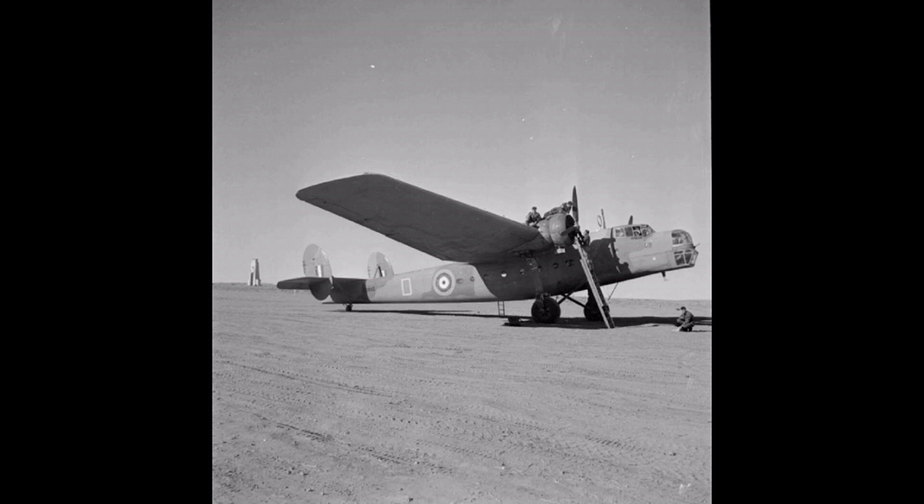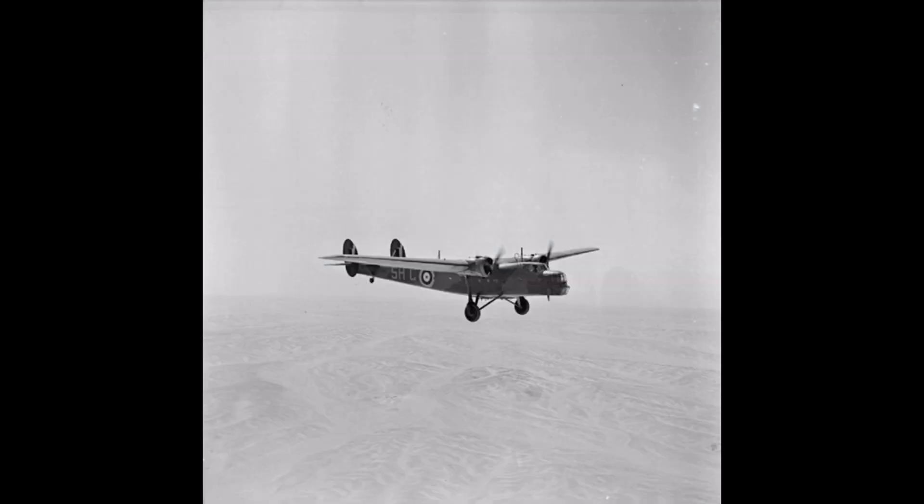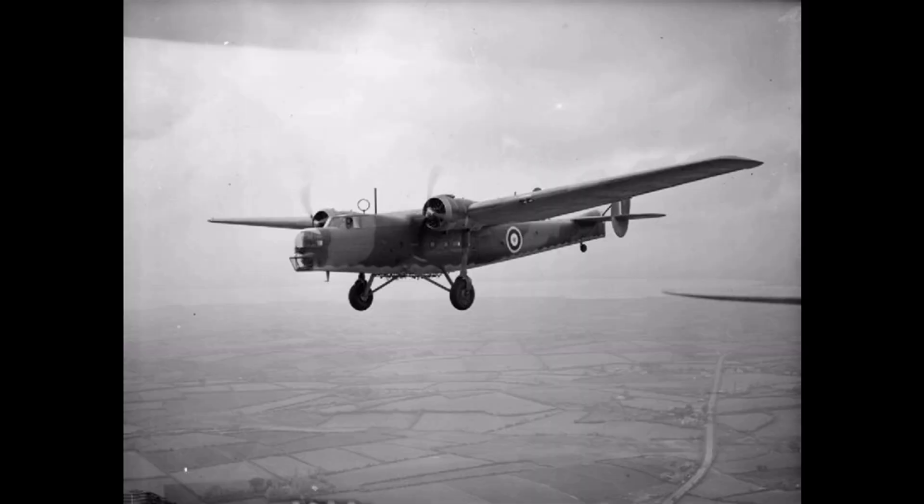The first production Bombay flew in March 1939, with deliveries to No. 216 Squadron RAF based in Egypt beginning in September of that year. Although it was outclassed as a bomber for the European theatre, it saw some service with 271 Squadron ferrying supplies to the British Expeditionary Force in France in 1940. In June 1940, French pilot Jean-François de Mose used an abandoned Bombay to ferry himself and 15 troops from France to England, after which he became an ace with the RAF.